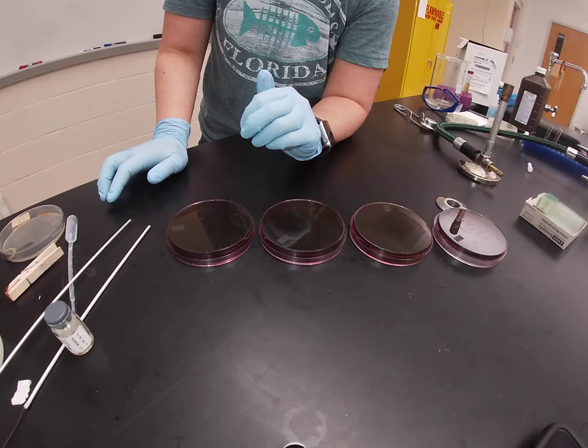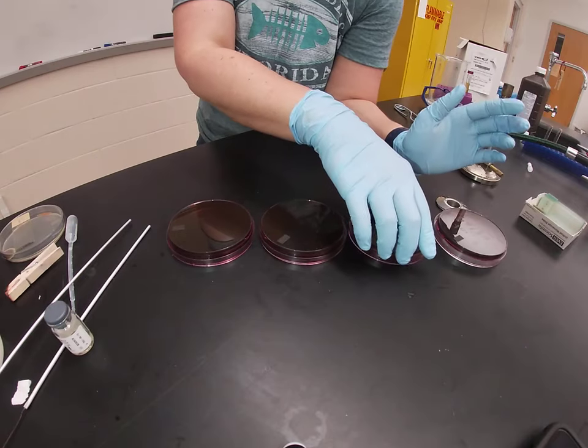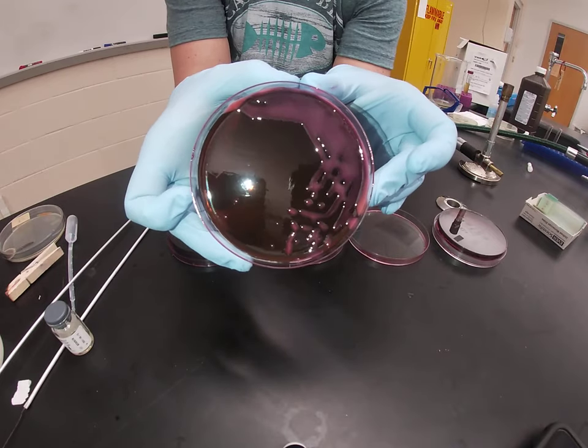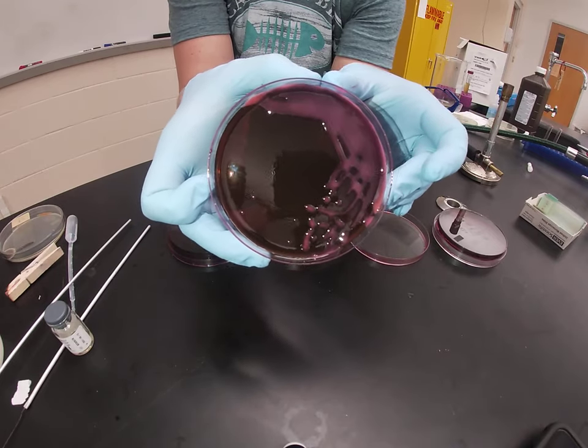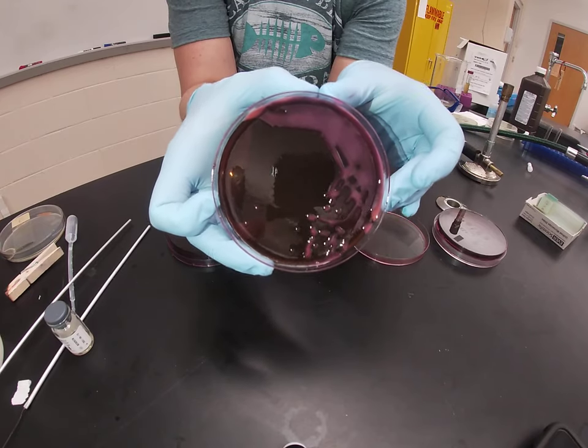Organisms that are able to ferment lactose but at a normal or slow rate grow pink on this agar. You can see that distinctive pink color — this organism does ferment lactose but it does not do so very quickly.